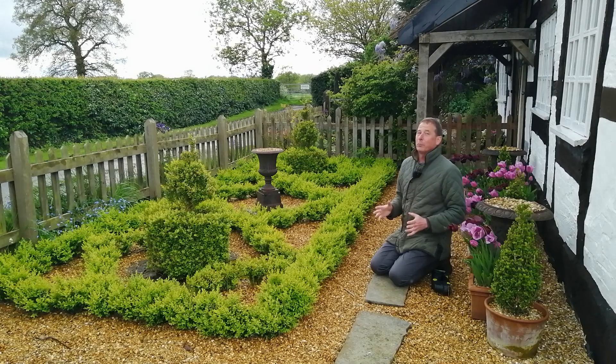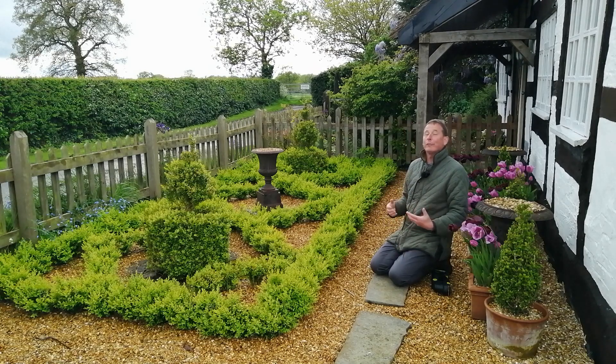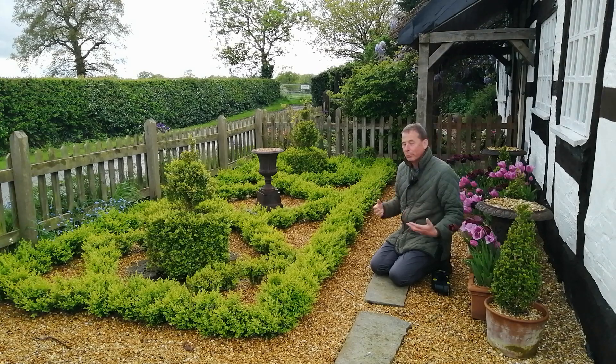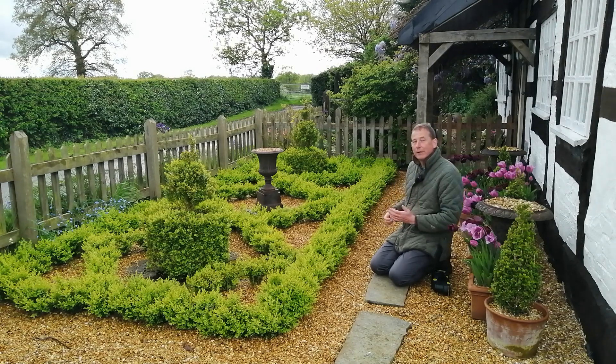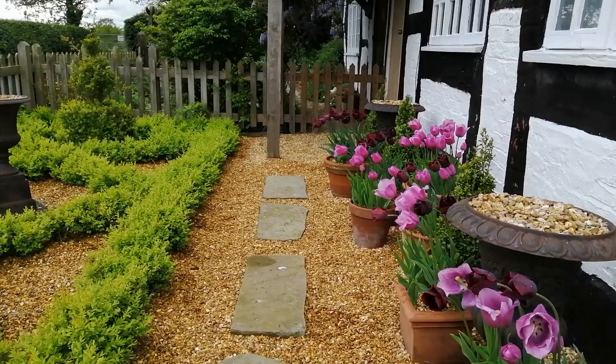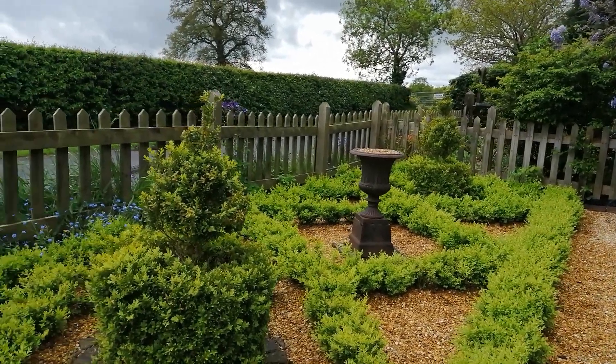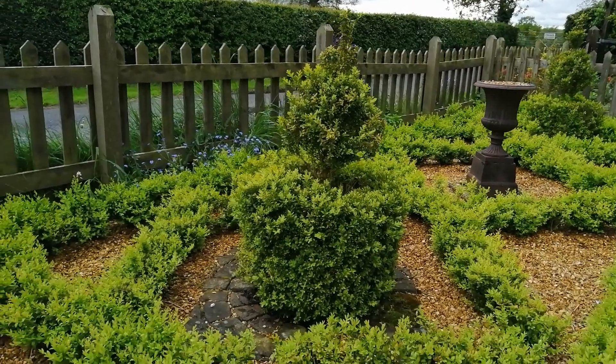If possible, have breaks in hedges that will act as a kind of natural firebreak or fungus break — it will stop any outbreaks from transferring along. If you can, plant your Buxus in sections that don't make contact with each other, and that can hold back the disease from spreading and keep it localised.